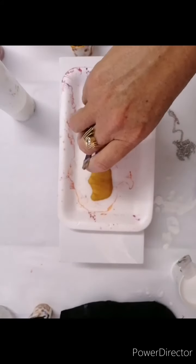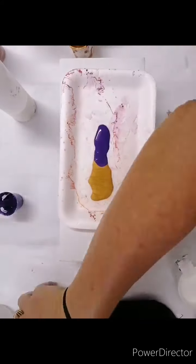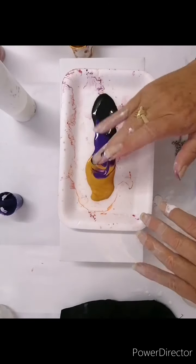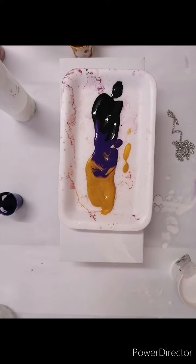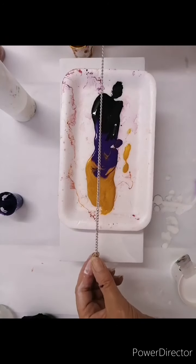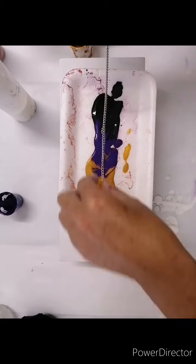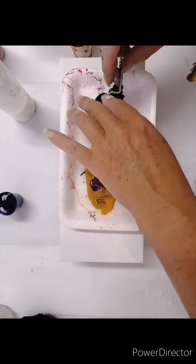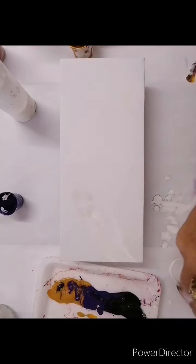Hello, today I am doing a chain pull and making a feather — quite a tongue twister! So what I'm doing here is I'm just putting paint onto a flat base. You can use paper, you can use the back of your canvas, or whatever it is that you want to put it on. All you want to do is just pour some paint onto there and lay your chain in there.